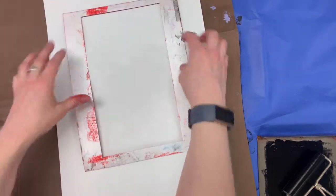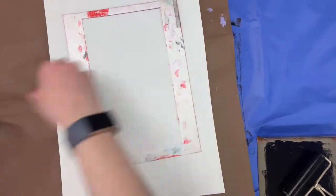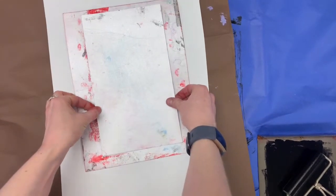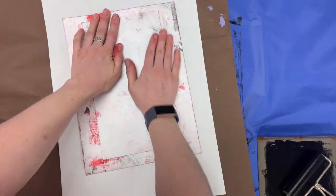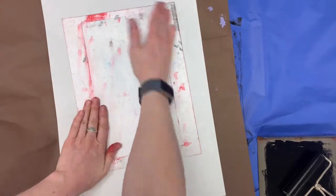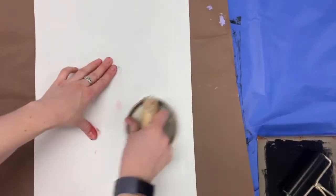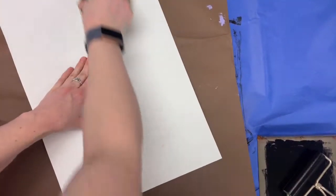I'm going to place my white paper down, then place the border down first onto my paper and just stick it. Then I'm going to carefully place the center down in the middle, making sure it sits right inside, nice and flush with the border. Now I'll flip this over and press with the Baron to get all the ink pressed into the white paper.